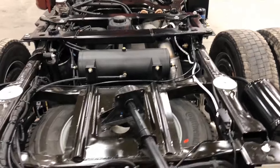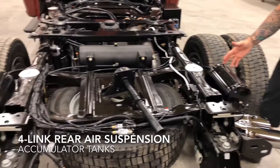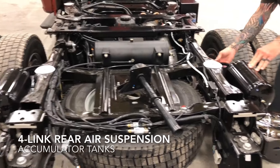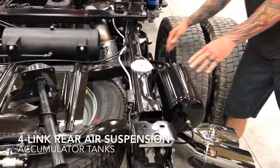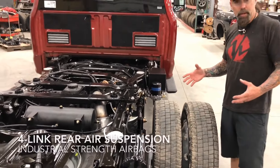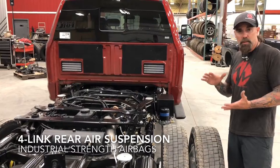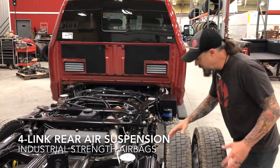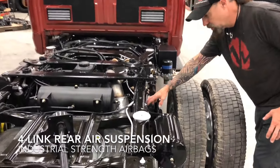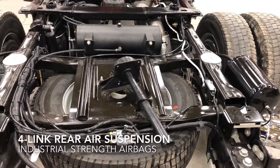Another thing we do is we run a pair of one-gallon surge tanks, also called accumulator tanks. These tie into the airbag. We use a large airbag because the 450 has a large carrying capacity, so we need a couple big airbags. But large airbags with low air pressure and no load tend to be very choppy. So we worked with Firestone to design our own airbag where we let some of the air escape when we hit bumps, which changes the spring rate of the system.